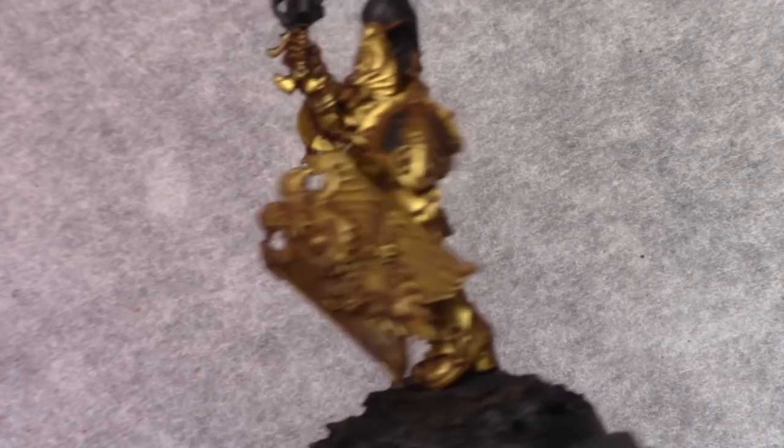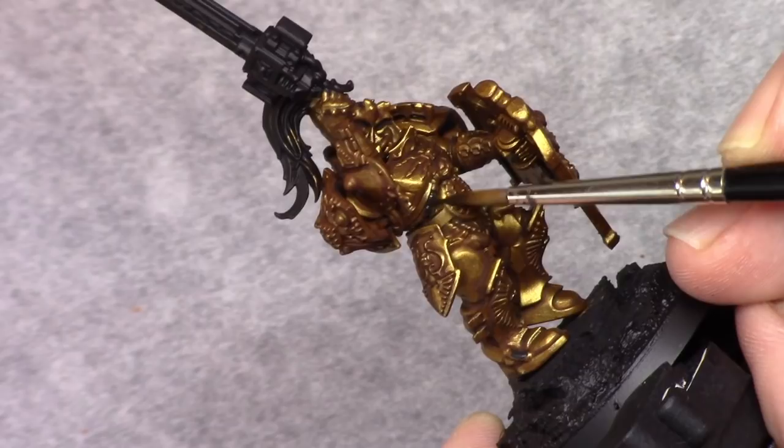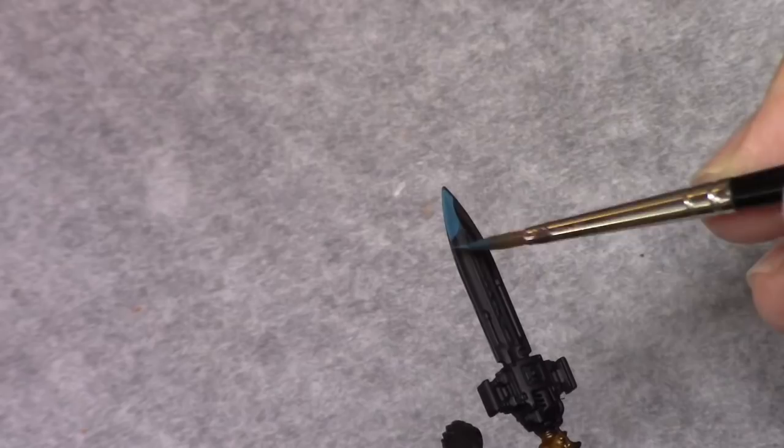Using Flat Black I then painted in all the cables the model has. The Flat Black is a nice matte black color. After this I made a mixture of two parts turquoise and one part black and I blocked in the blade of the sword.